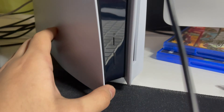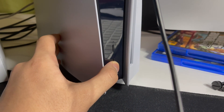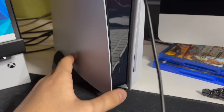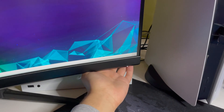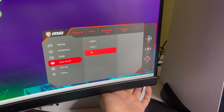Once the blinking is gone, hold down the power button on your PS5 until you hear two beeps. After the second beep it will turn on into Safe Mode. Switch your HDMI input if needed and you'll see the Safe Mode screen on your TV.